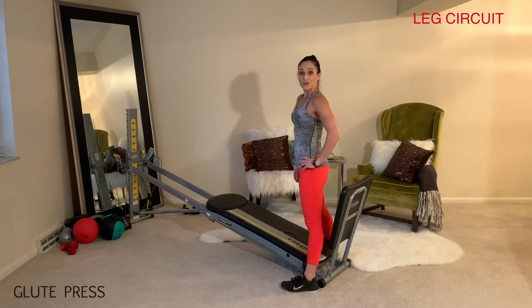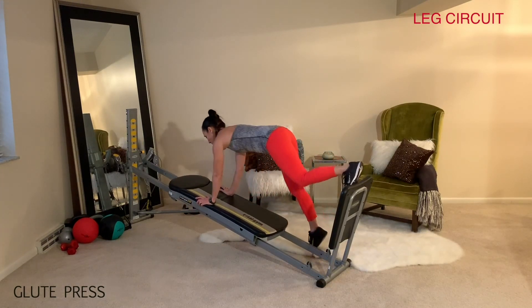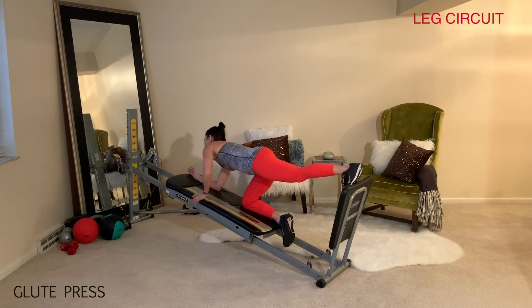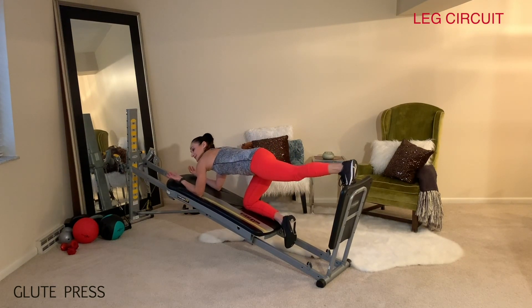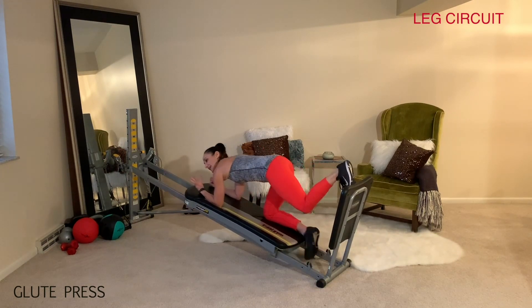Now face the tower for the glute press. Open up through the glide board, place the working leg onto your squat stand, and kneel down with the other knee. The forearms will drop down as well. Bend and extend the leg, and as you do this, really lengthen out and activate through the glute muscle.